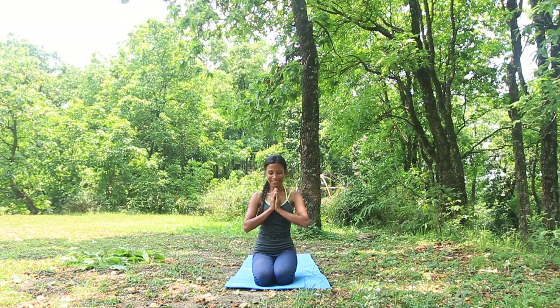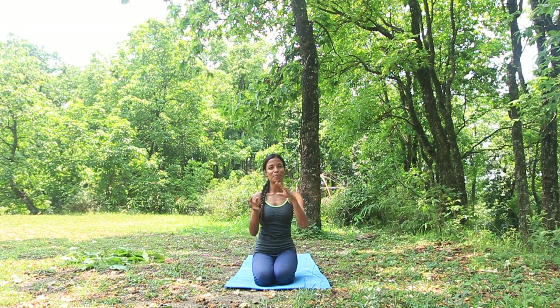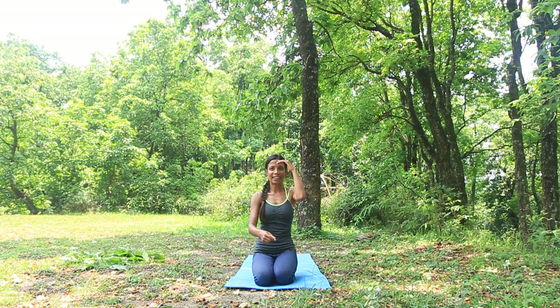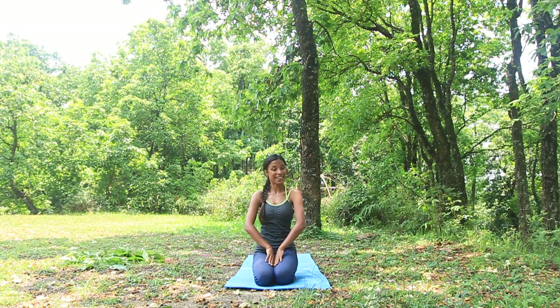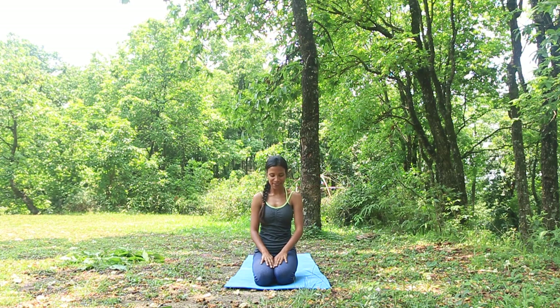Namaste. I'm Priti and today I'm going to show you a little sequence of a couple of poses to build strength and good flexibility — it's a flow of some poses. So let's get started. While I show the poses, I'm going to explain the right technique and other details.